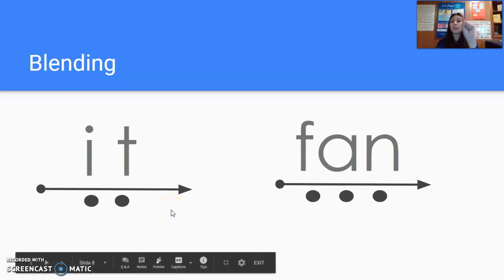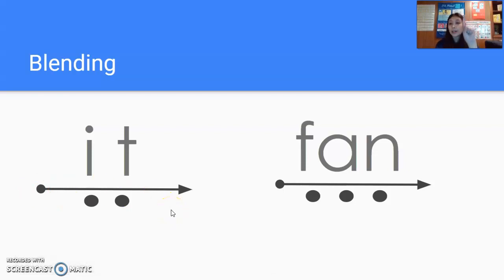Now watching me, do it with me, get ready. I. T. It. Again, get ready. I. T. It. And by yourself — go ahead and try it. Nice job sounding out the word 'it.'